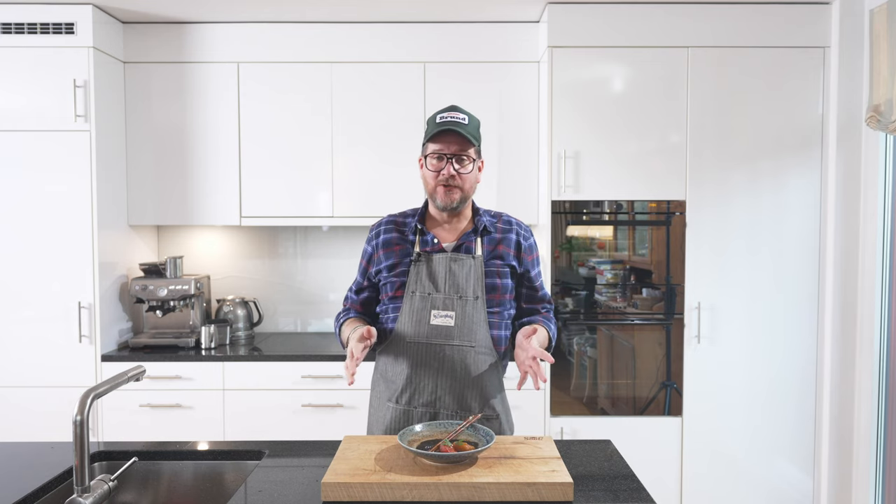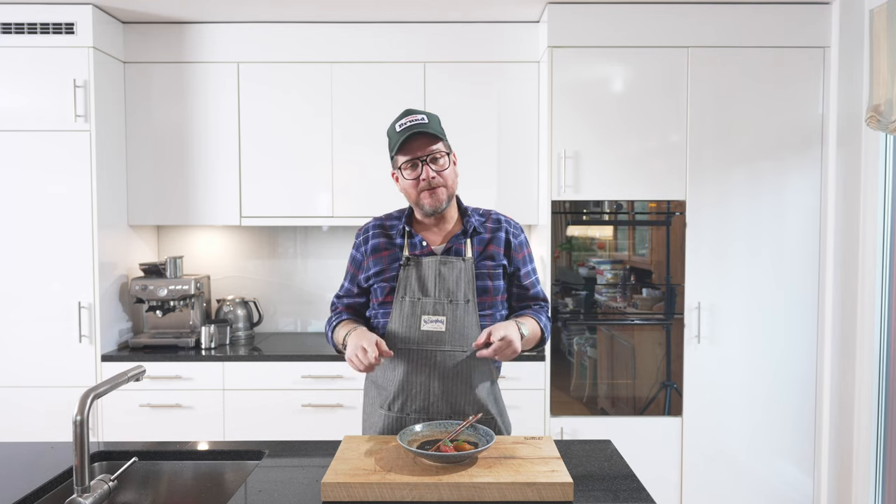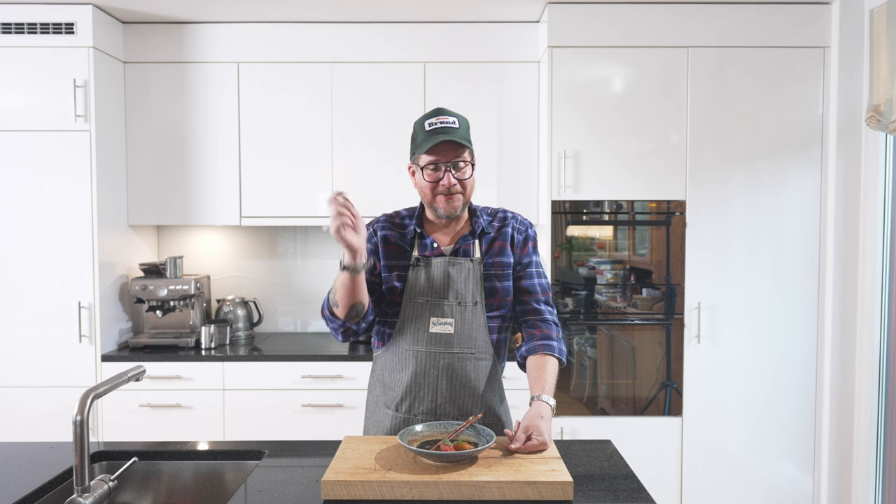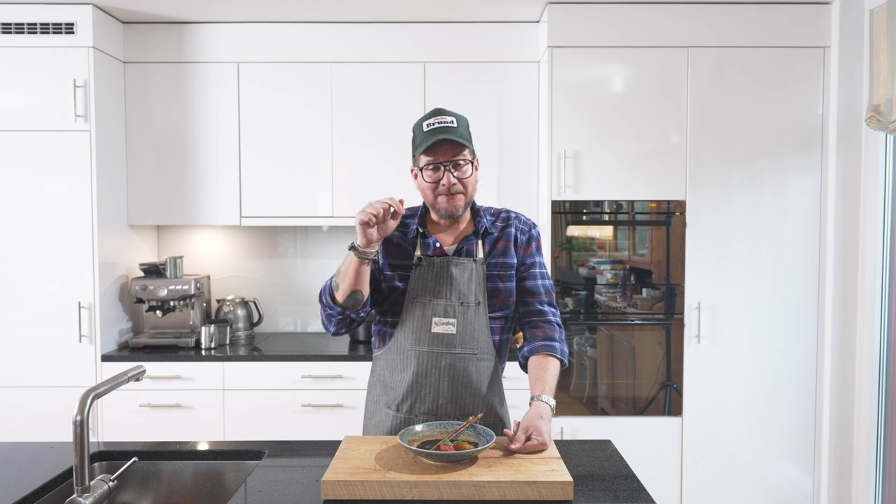But that's pretty much it for today. Before you leave, if you're not subscribing to the channel yet, please do so by hitting the subscribe button and checking that bell icon. Please leave a comment — let me know what you thought of the episode and the dish. But that's it. Take care until next time. Bye bye.